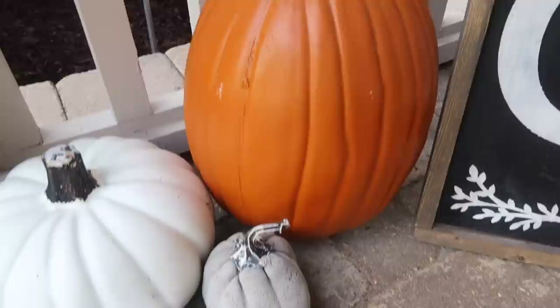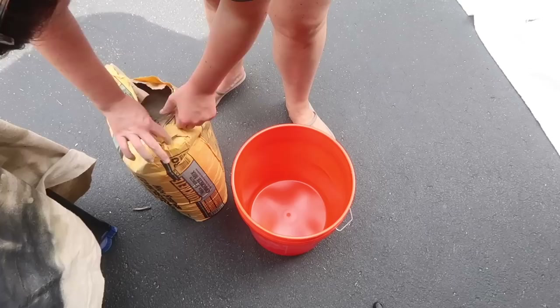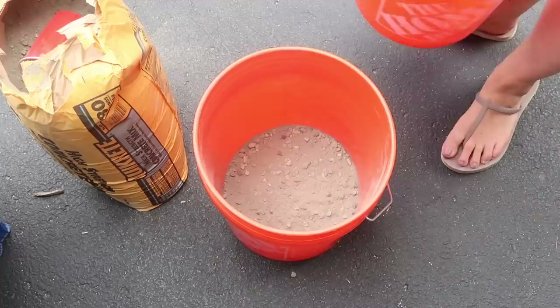I love the look of whimsical, realistic pumpkins and I've been wanting to make concrete pumpkins for quite some time, so I thought this was a great time to do so. I was able to get a bag of concrete for under $5 and I only ended up using about half of it, so that was only $2.50. I mixed it up in a bucket per the instructions and the consistency is kind of like a chunky pancake batter slash brownie mix.